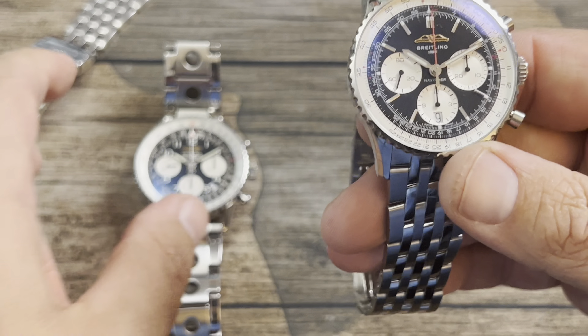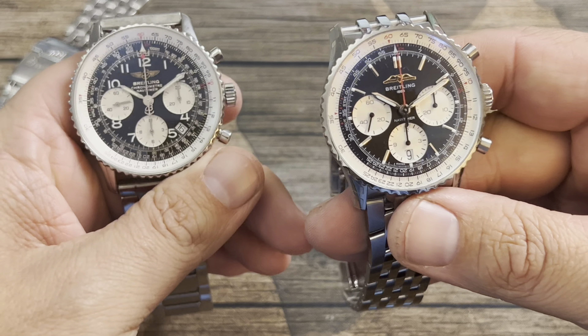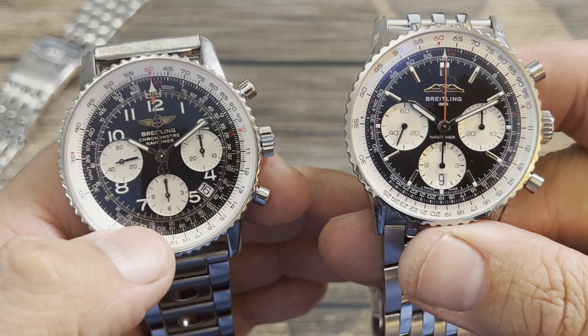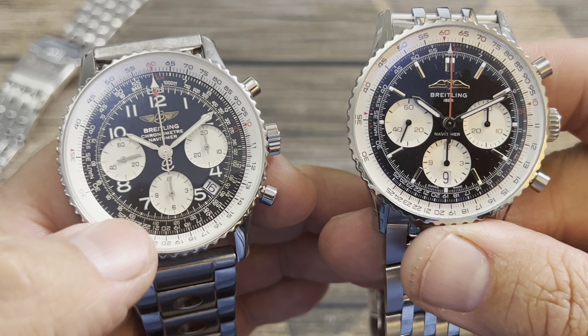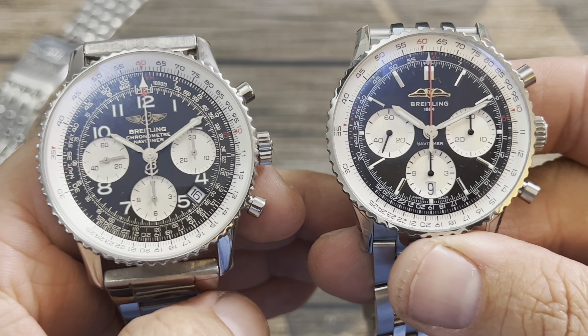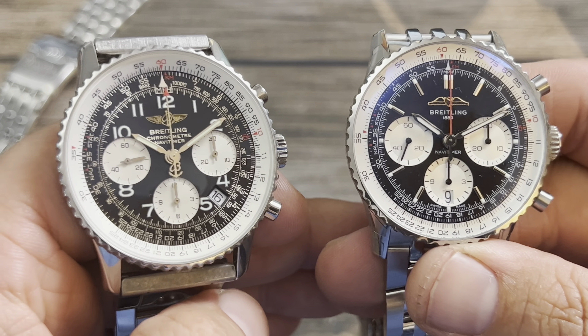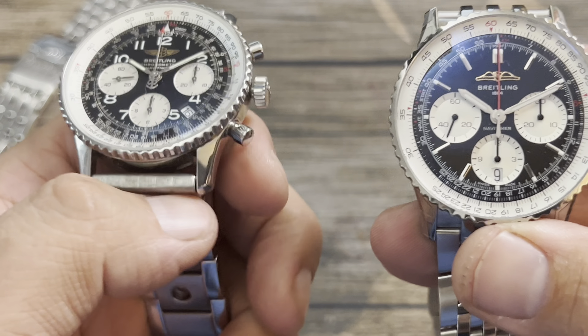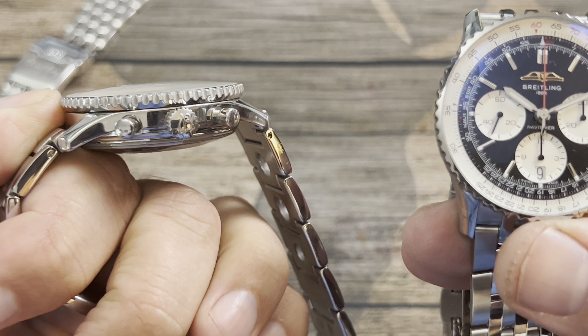I wanted to get the 41 millimeter in because, as a lot of you who are subscribed to the channel know, I bought my grail watch — and this one here is a 41 as well, being a 2007 version of the Navitimer.